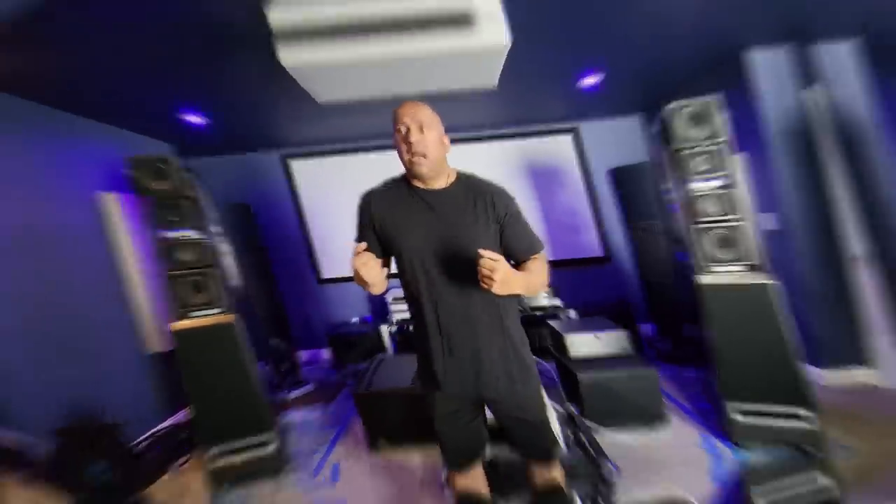It is a very hard speaker to come by, and I was just thrilled to do it. I was contemplating MBL, TAD loudspeakers, Sonus Faber Aida, Rockport, and a lot of different speakers. But the stars aligned for this masterpiece of a speaker, and I'm pretty pumped to share this with you guys.